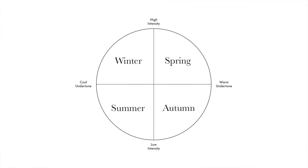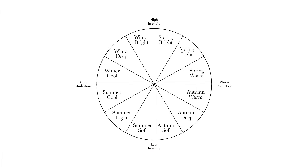Warm undertone and medium-low level of intensity means autumn. So welcome to the autumn palette — because I'm autumn too. We are both autumn. Now we're gonna discover your subgroup, because autumn is divided into three main subgroups which represent the main characteristics of the autumn palette: autumn is warm, deep, and soft. We need to compare different colors from different subgroups to understand which is the predominant characteristic of Lucio — whether it's warmth, depth, or softness.